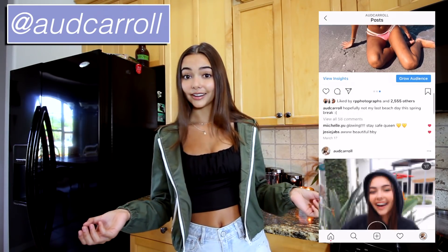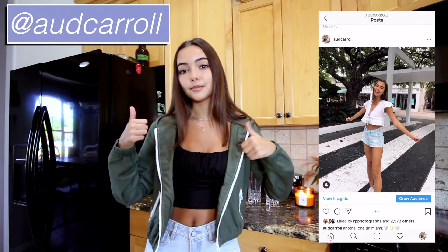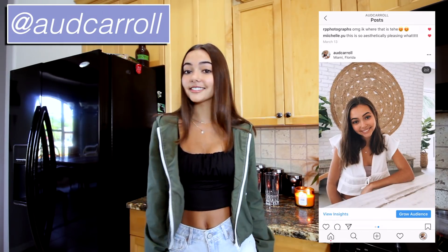It's such a struggle making iced coffee at home — sometimes it just comes out extremely nasty, and sometimes it comes out good, but it's just never as good as Starbucks or Dunkin'. So if you guys are new, make sure to give this video a thumbs up, subscribe, and follow my Instagram at oddcarol.